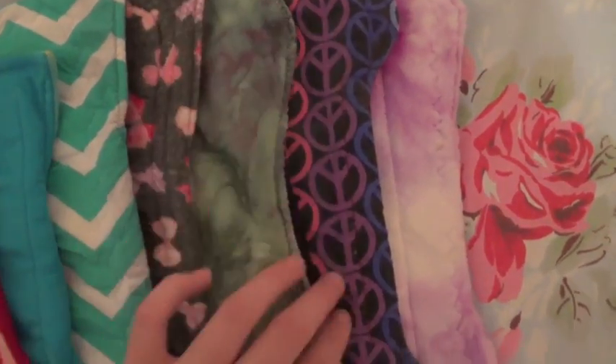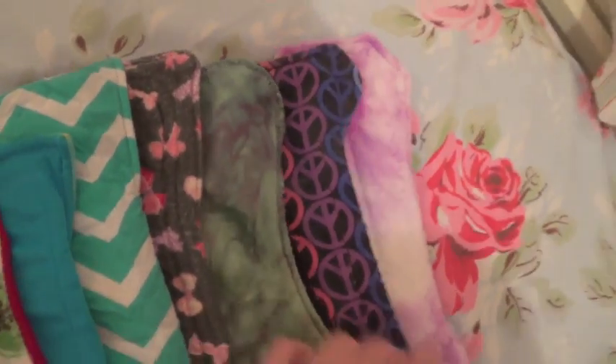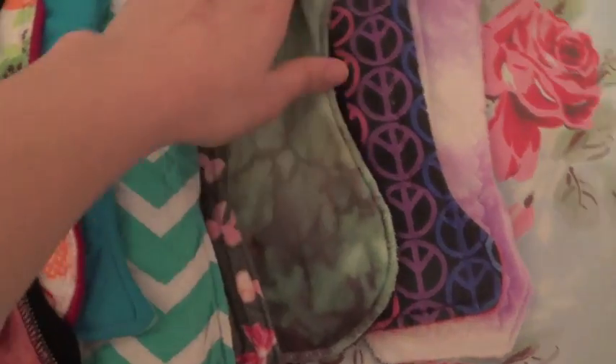This is a Mimi's Dreams 10 inch heavy flow pad. This is a Little Gum Nut — I'm always surprised by how much I use this pad actually. It's a Little Gum Nut in Bluebell Woods I believe, OBV top.